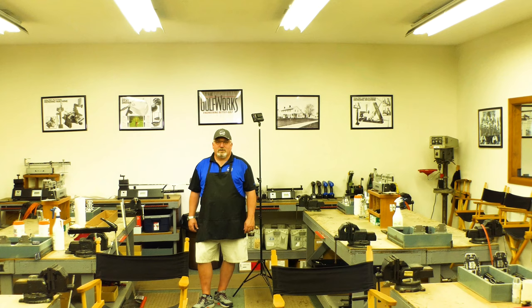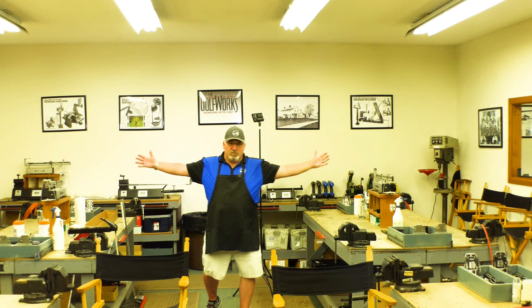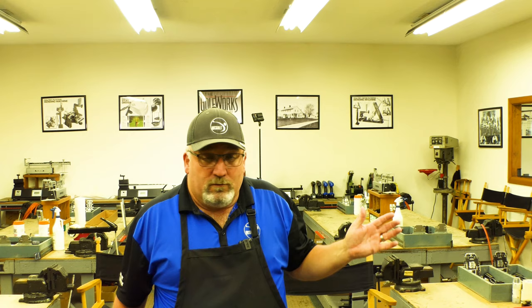Welcome to the Golf Works Club Making Academy. If you look here, there are four monster benches, four vices on each bench, and all kinds of tools for you to learn everything you need to know about club making. This is where I took my club making master's class, sat around here with guys — some are not with us any longer, some are just getting out of the industry — and it taught me quite a bit.